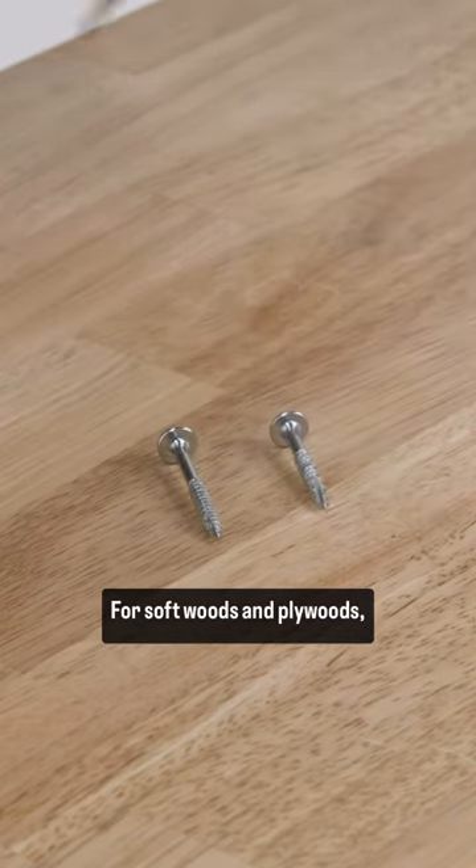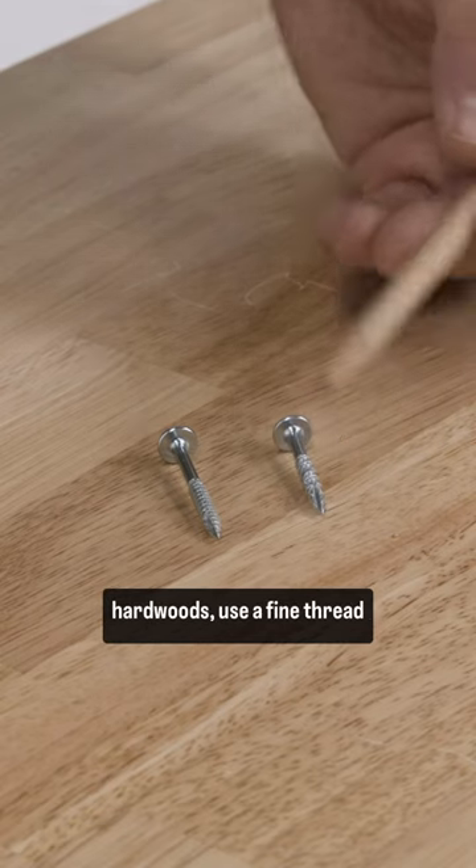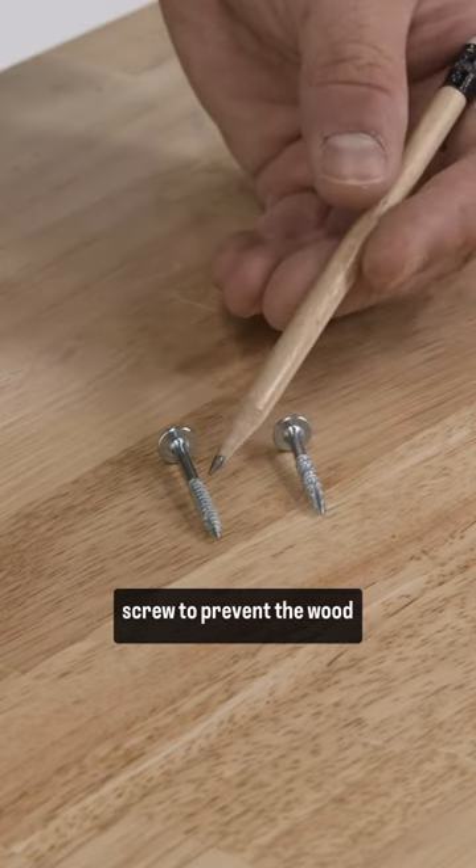Next up is screw selection. For softwoods and plywoods, use a coarse thread pocket hole screw, and with hardwoods, use a fine thread screw to prevent the wood from splitting.